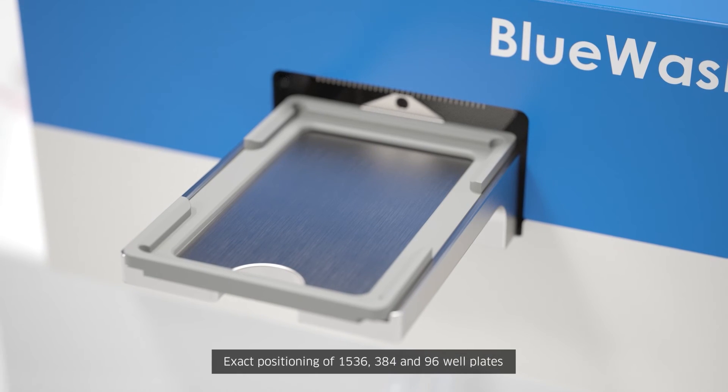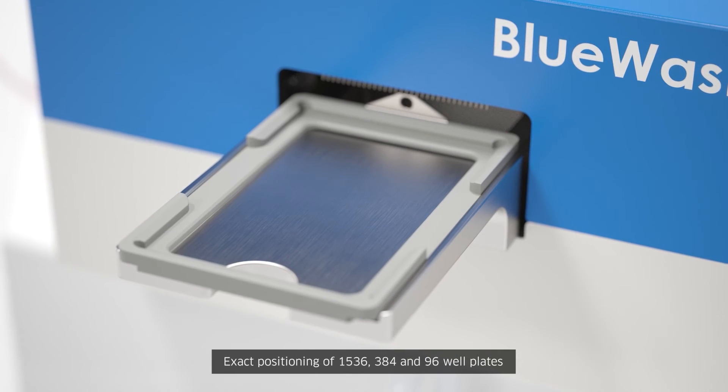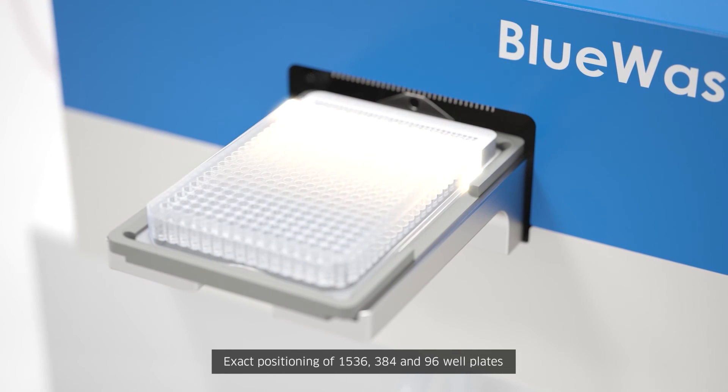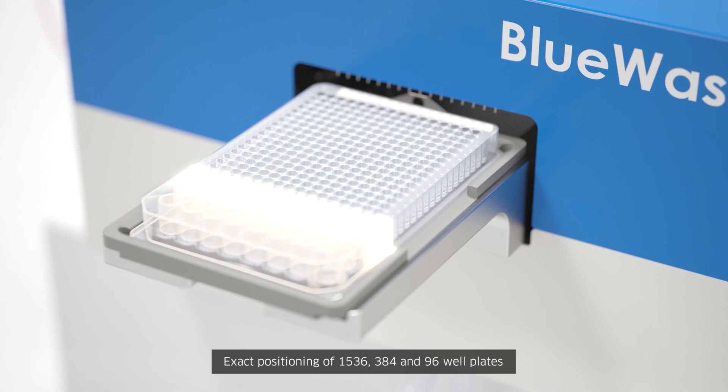Blue Washer's patented linear drive positions plates with micrometer precision for dispensing into 1536, 384, and 96 well plates.